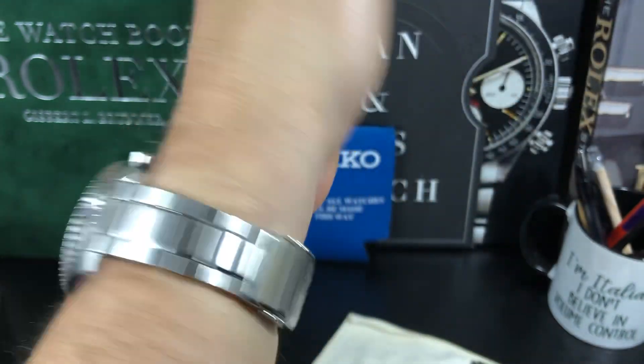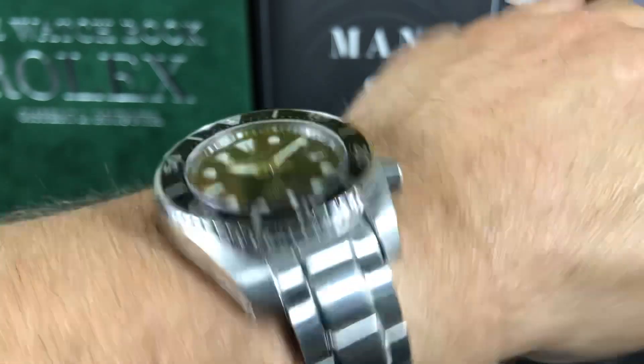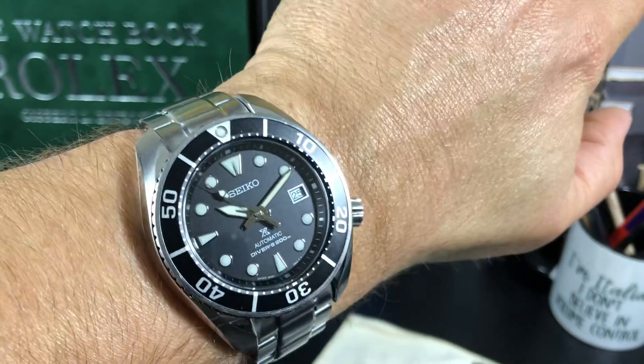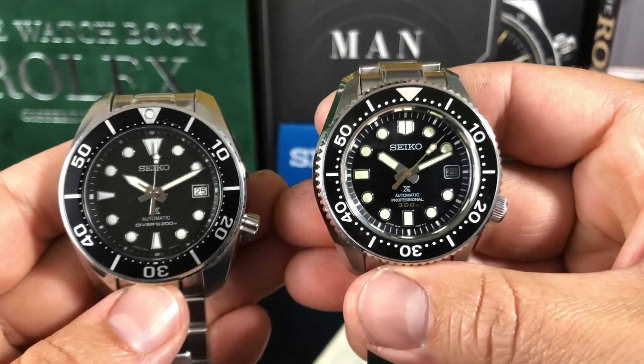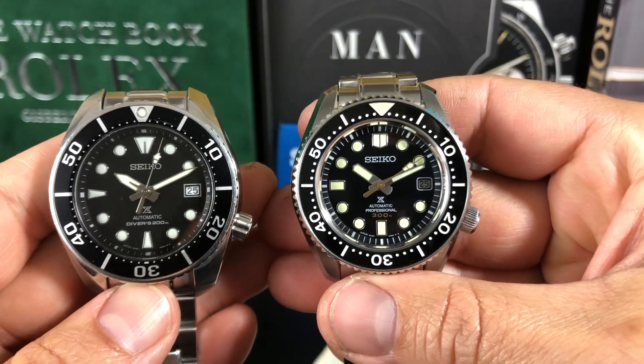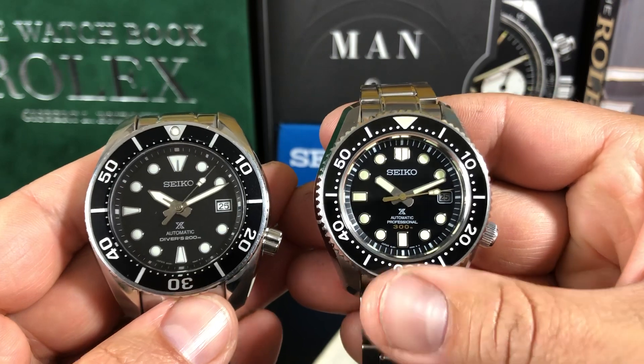It's not going to be perfect — there are always pros and cons to each watch. I really just want to get these side by side because they're both very popular. If you're looking at one or the other, I'm sure you're comparing both to make your decision — whether to spend $800 on the Sumo or $2,500 on the MM300.